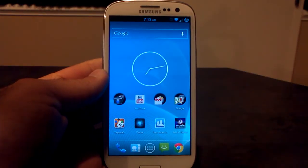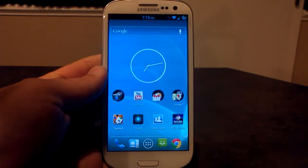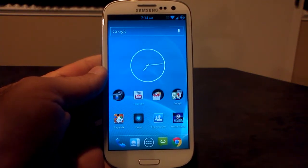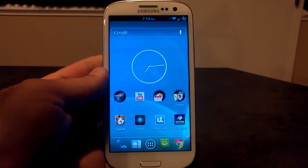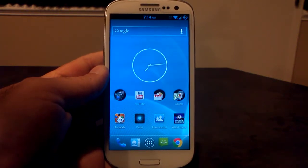Hey, what's up? It's Tobar. Welcome to Android University, and I figured I'd give you a little video and show you the brand new Android 4.2 camera. This was released a couple of weeks ago, and it's been working its way around to different ROMs on the Samsung Galaxy S3. So I figured I'd give you a little peek at what it looks like and how it all works.